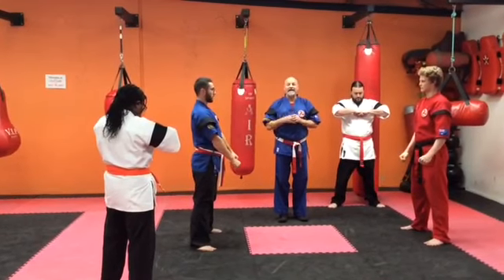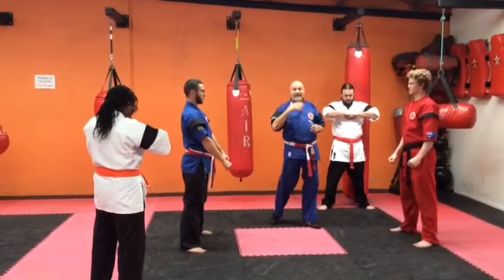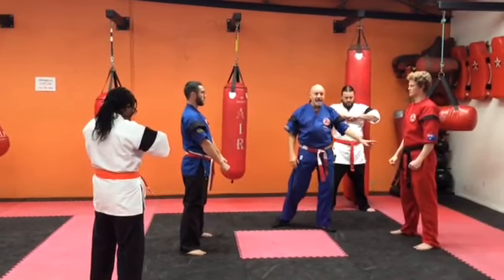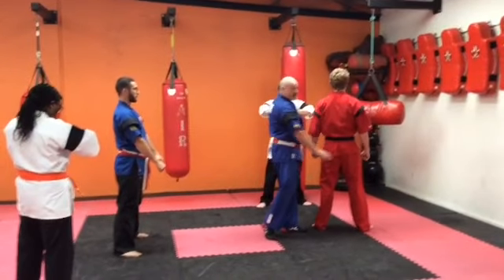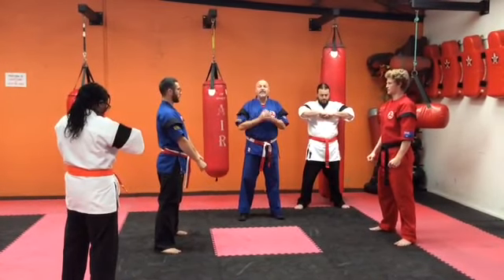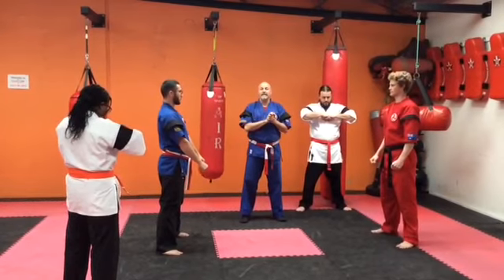Just like the point sparring, same illegal targets — no shots at the knees, groin, or throat. No shots down the spine, no elbows, no knees. Basically, it's just kickboxing — it's great fun. Make sure you get your safety protective equipment on and sign up. We'll see you at the next Intra Club Tournament.